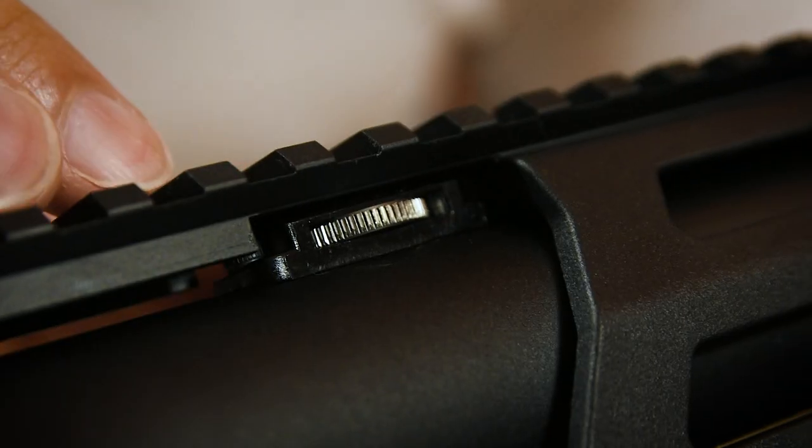Now naturally, none of this actually matters for airsoft, but it's good to see Archwick paying close attention to such details. Starting at the front, we have a full-length suppressed barrel based on the VSR system with a TDC hop-up just behind the front rail mount, excellent for quickly adjusting hop while in game on the fly.